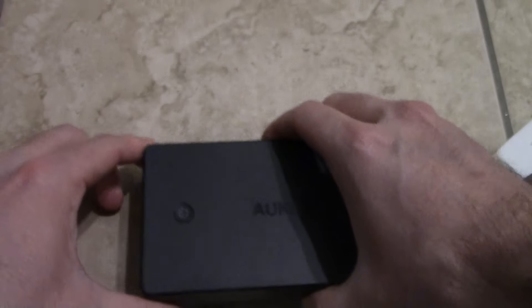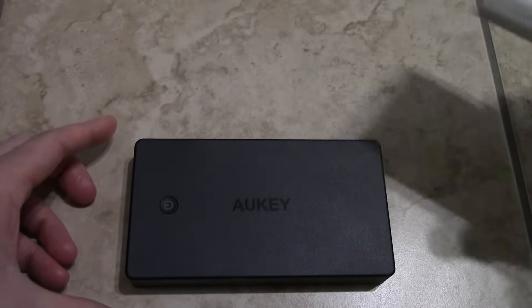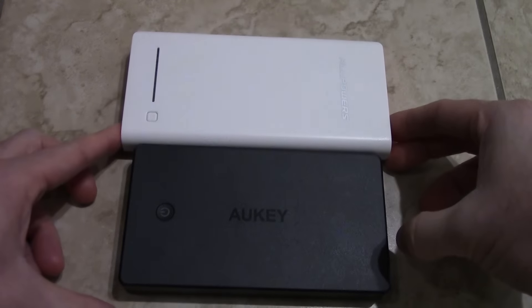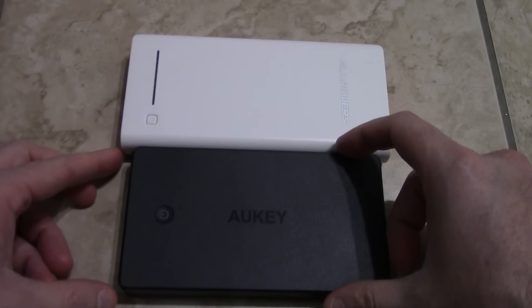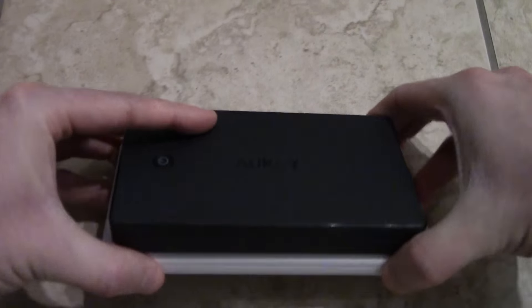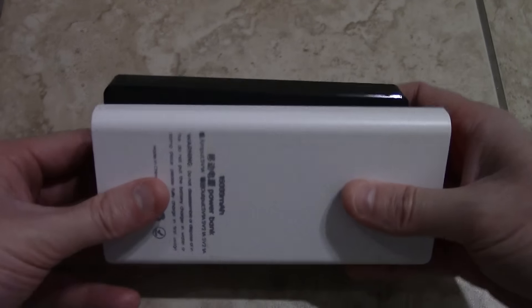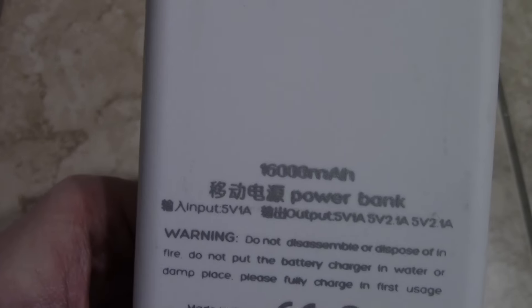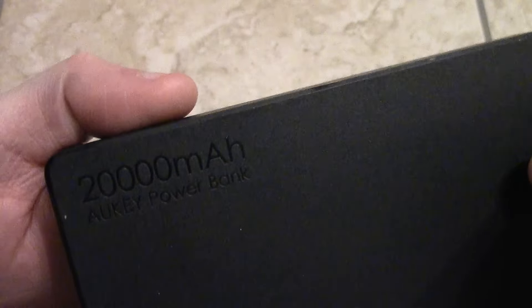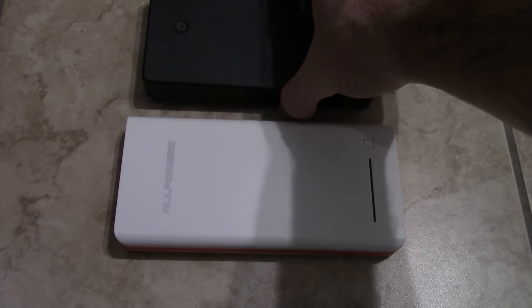Form factor wise, compared to my All Power — a little bit wider, not much. If I put it on top here you can see it's almost the same thickness but it's smaller. And this one is 16,000 mAh and this one is 20,000 mAh, which I'm going to have to test out of course.